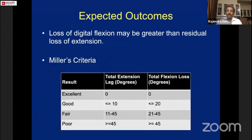When measuring outcomes of extensor tendon repair, the loss of digital flexion may be greater than the residual loss of extension. If mismanaged, you lose flexion — you should expect extension lag, but you also get flexion loss. Miller's criteria classifies outcomes: excellent is no extension lag and no flexion loss; good is less than 10% extension lag and more than 20% flexion loss.